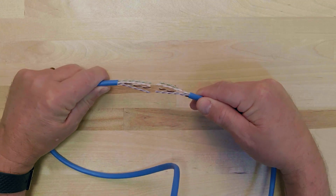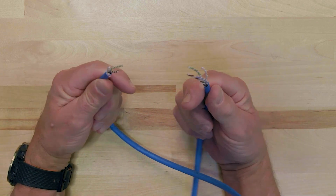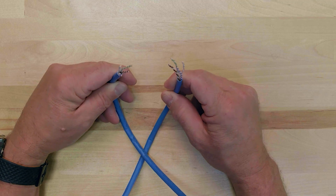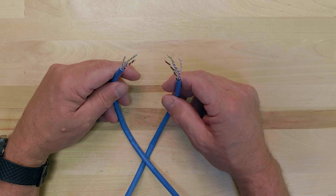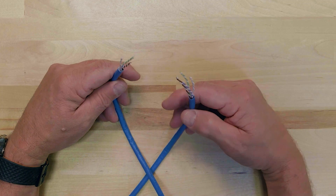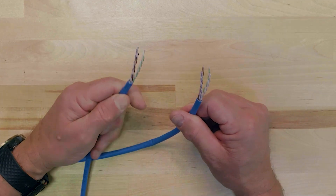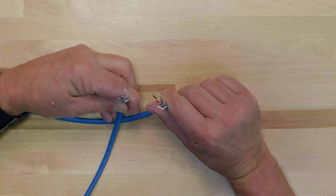When terminating any of Panduit's copper connectors, you must first begin by identifying the cable end. Begin by holding a section of cable so that it is stripped on both ends. Looking into both ends of the cable, you can see that the collared conductor pairs are a mirror image of each other, so each cable end must be terminated differently to ensure that the wires are mapped correctly.